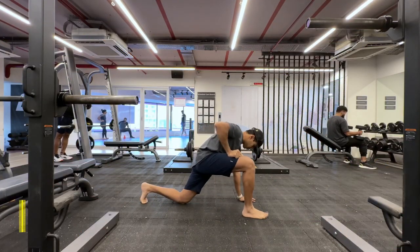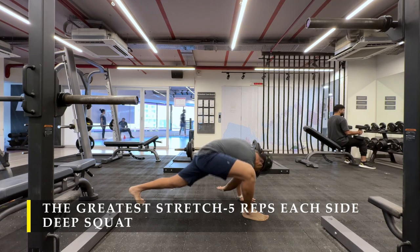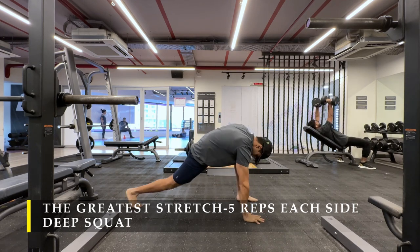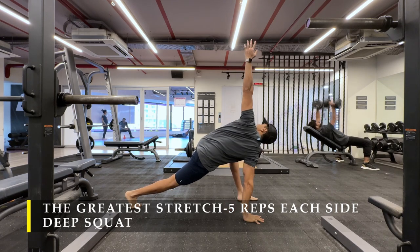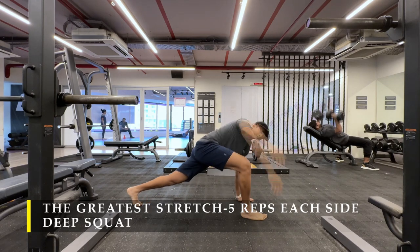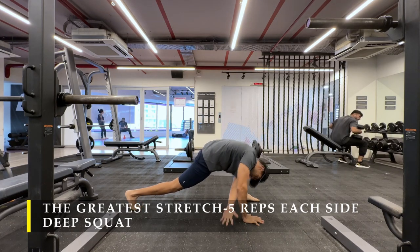Namaste everyone and welcome back to Live Stronger. Today we are going to work on our back. I'm going to start with the greatest stretch, 5 repetitions on each side followed by a deep squat as part of my dynamic stretching routine. I hope you are also incorporating the same in your workouts, making sure you're getting at least 5 minutes of dynamic stretching before starting your workouts.